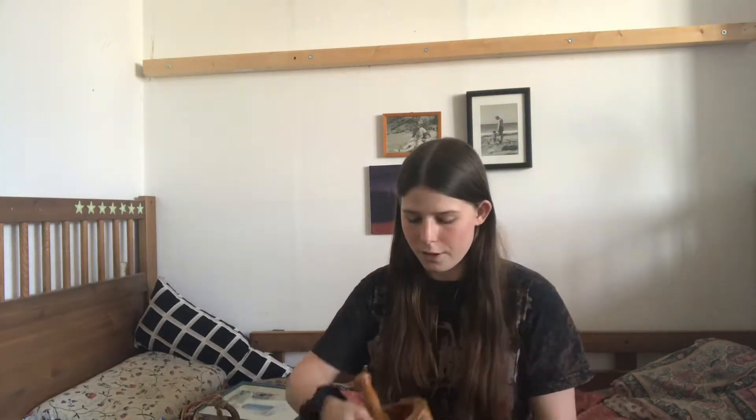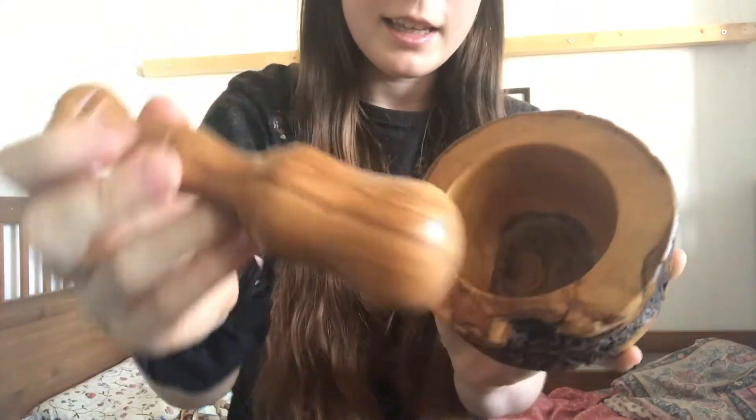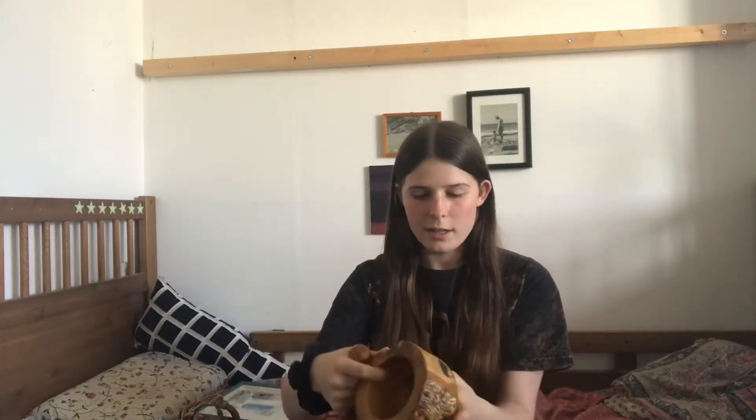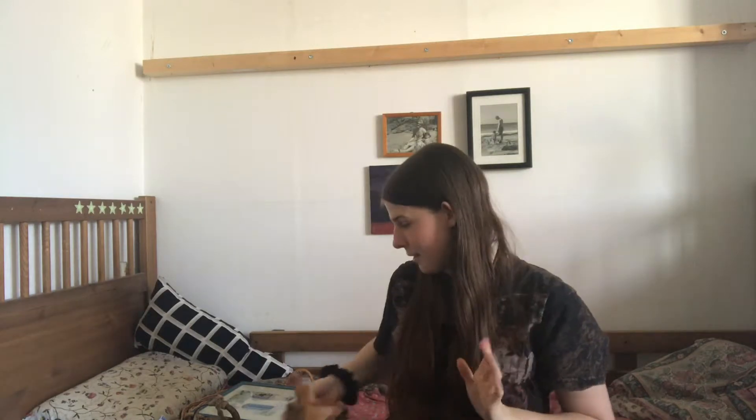Oh, I got something else at a thrift store in Rotterdam — it's this mortar and pestle. It's really cute. They're super cute, and I don't actually know if you could use this on wet stuff because it's wood, but it has this really nice damaged look — it's actually a real piece of wood. I thought it was so gorgeous. When I was in France there were all these people selling wooden bowls but they were ridiculously expensive. I found this secondhand and it was two euros, and I was like, yes, give that to me.